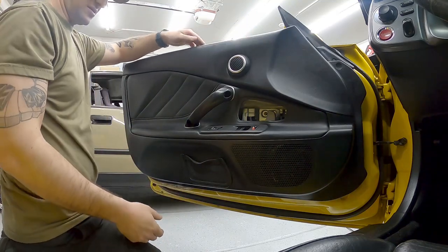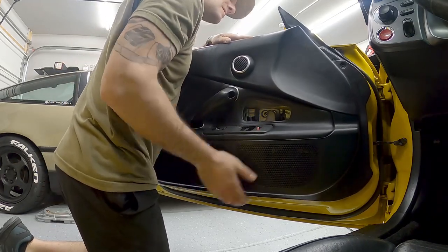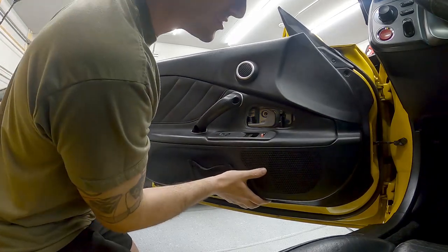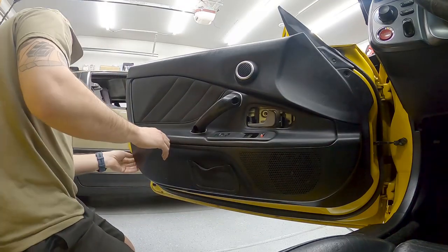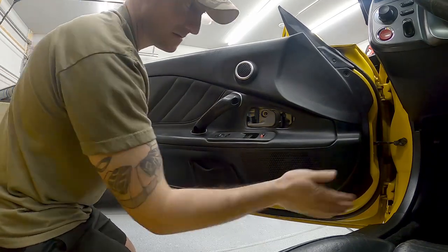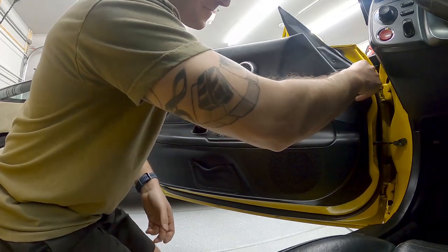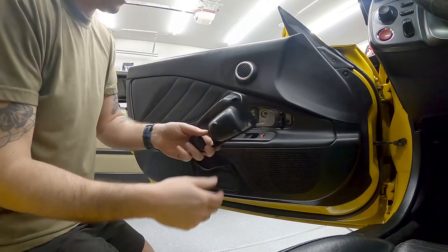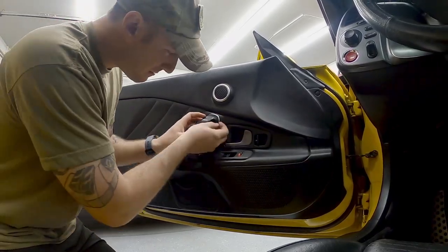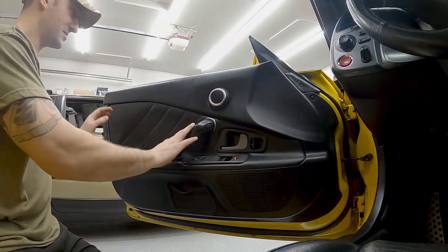Now I'm sliding the door panel back on — make sure the top track falls inside where the window is. Feel it find its home, push it forward slightly so everything lines up, then pop the clips back in at the bottom the same way we popped them off. Reinstall the clip up top and tighten everything back. Door handle is nice and tight, everything's back on.